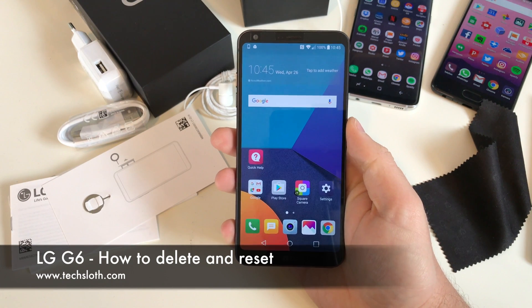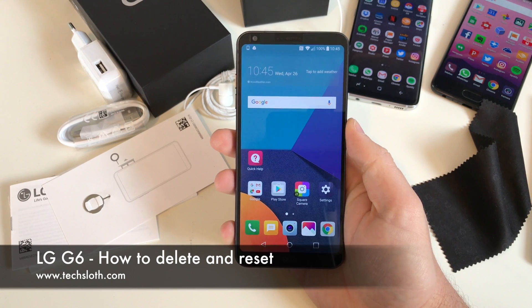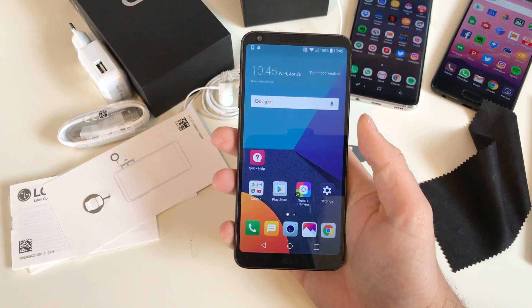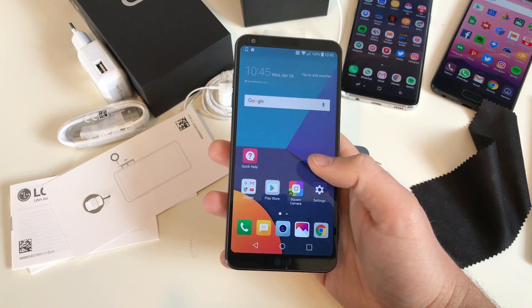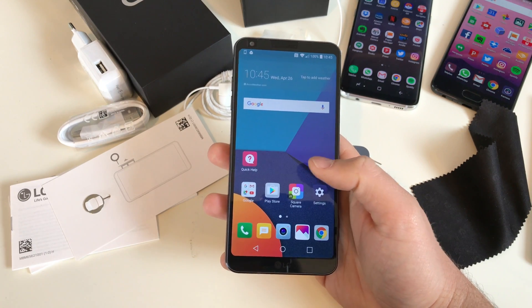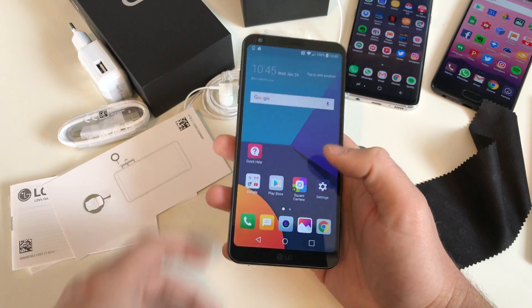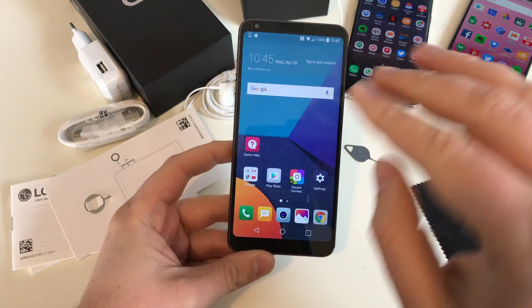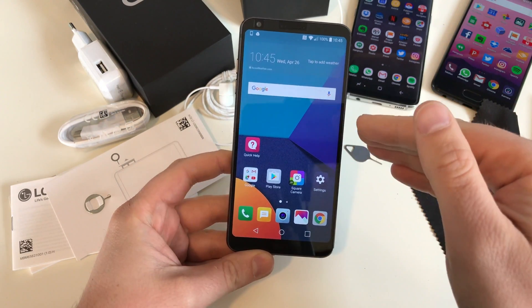Hello YouTube — a quick guide on how to reset and delete everything on your LG G6. In case something is wrong, you have a pixel problem, you need to send it back for repairs, or you're already selling it — how do you delete all the stuff on the device, all your pictures, all your downloaded files?